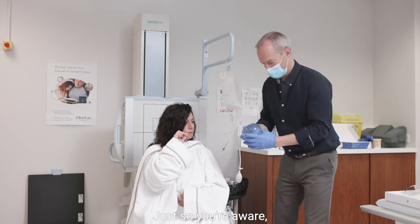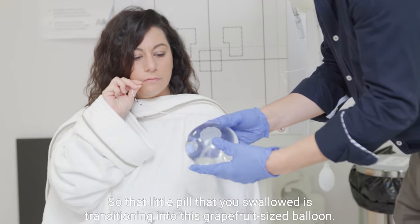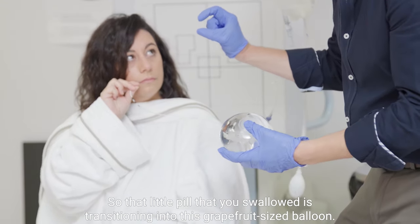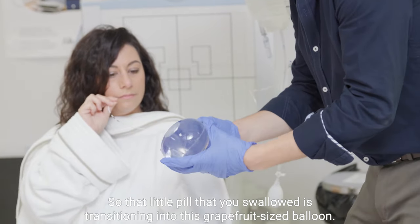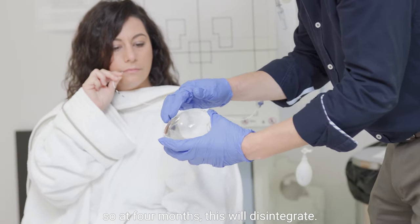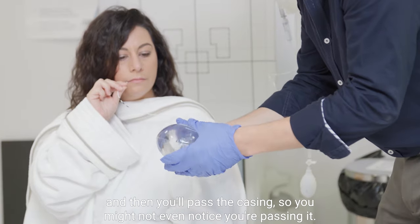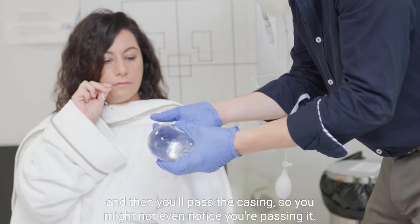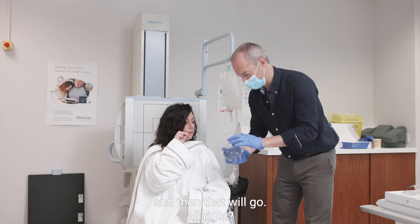Just so you're aware — we did discuss this at your consultation — this is the balloon. That little pill that you swallowed is transitioning into this grapefruit-sized balloon. This thing here is the release valve. So at four months, this will disintegrate, the balloon will just empty, and then you'll pass the casing — you might not even notice. Sixteen weeks and then that will go.